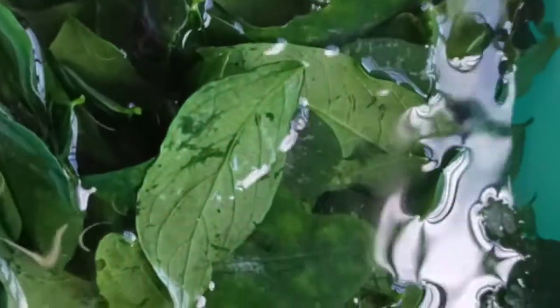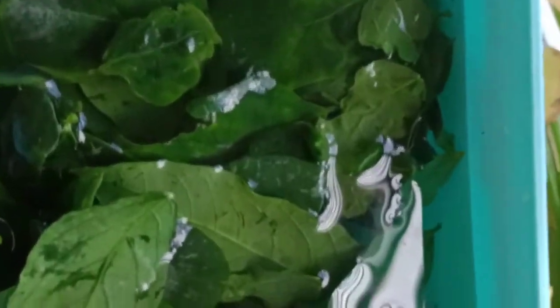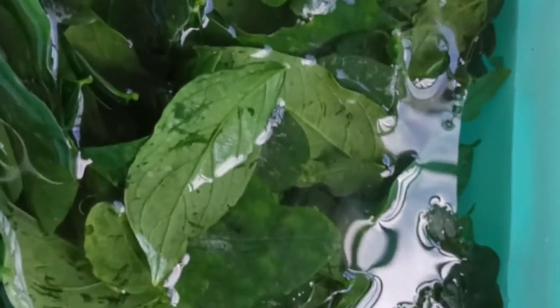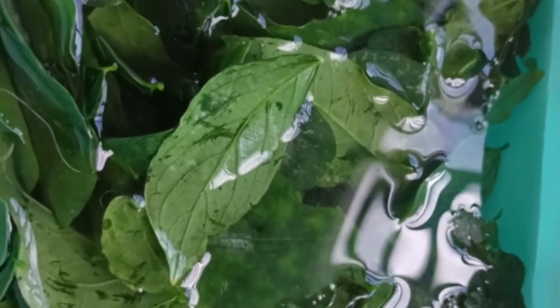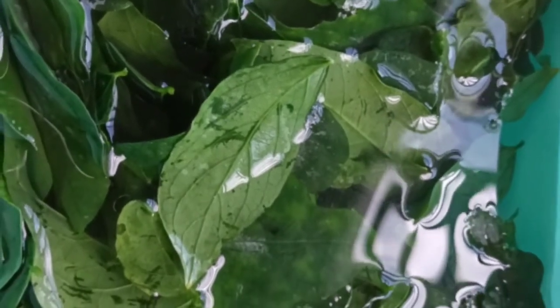I'm gonna mix this one guys afterwards. Because I am cooking a cooked yao soup which is popular here in Asia — in Malaysia, Singapore, Taiwan, Thailand, anywhere, Philippines.